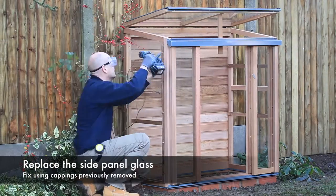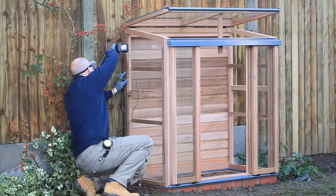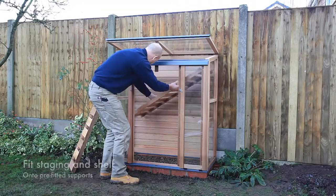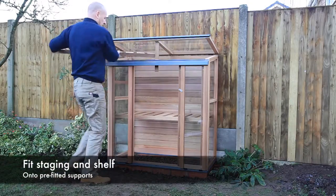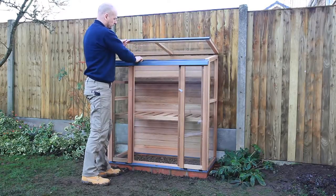Next, replace the side panel glass and fix in place using the previously removed cappings. Finally, fit your staging and shelving and your cold frame is ready to use.